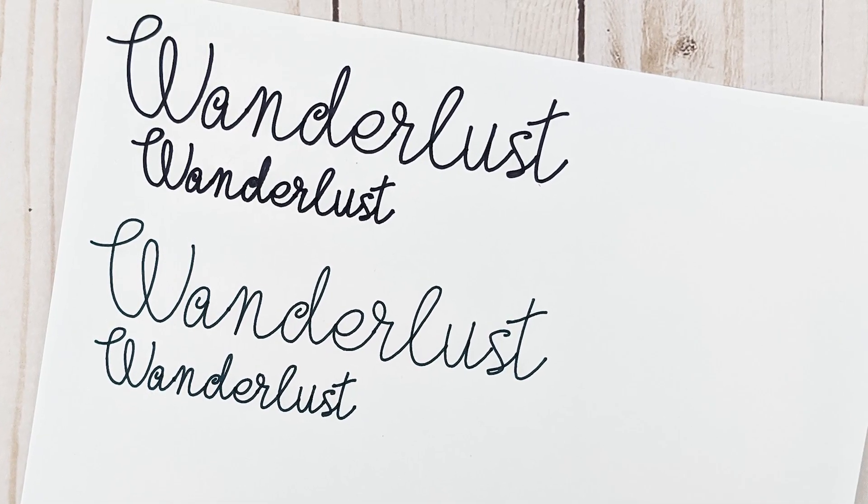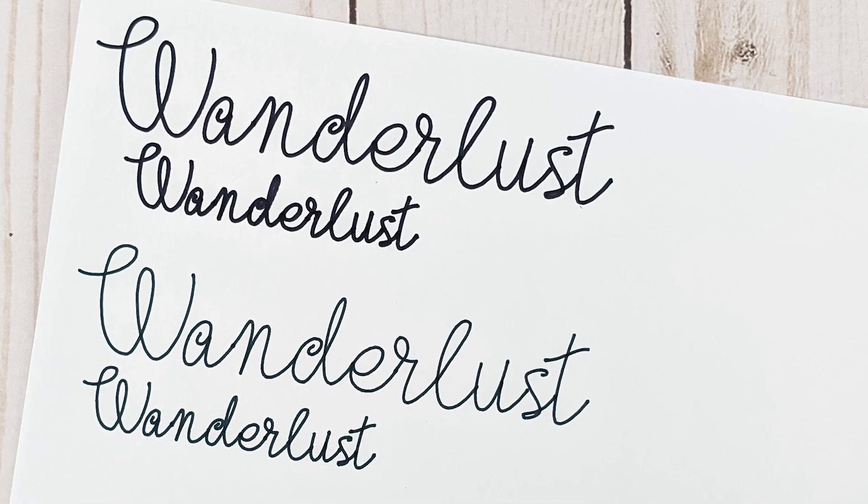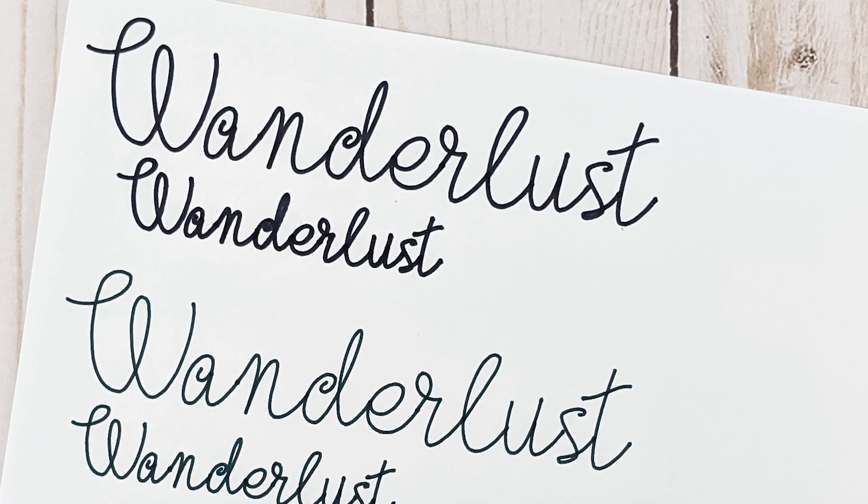Thanks for watching. I hope you enjoyed this video — if you did, please give me a thumbs up, and don't forget to go check out my blog for all the details on single line fonts and single line SVG files.